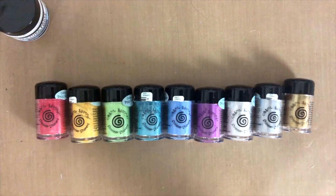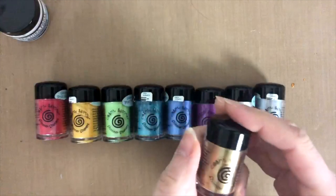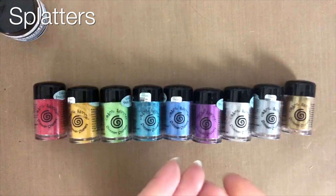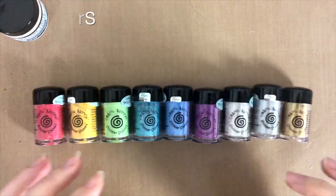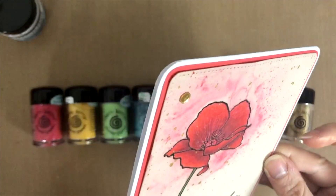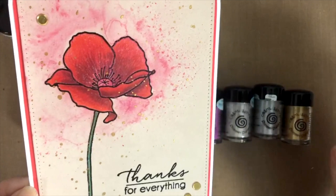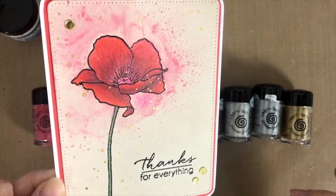The final use, which is definitely what this product is for in my books, is making splatters on your projects. I love making splatters on my projects. I tried using the golden one, because that's one I know I'd personally use a lot. I just put a little bit of that powder on my craft mat, added a bit of water, and flicked it around the cards to make the splatter effect.